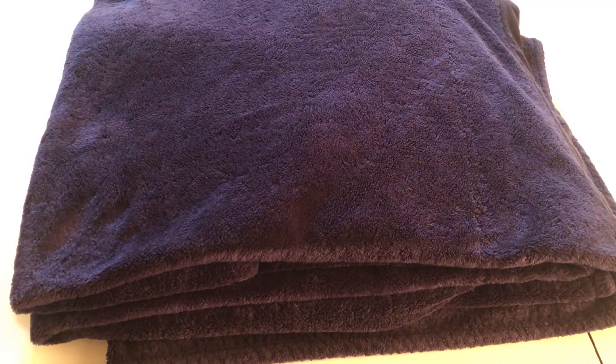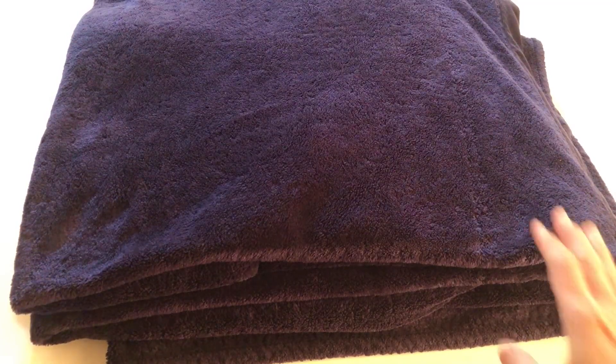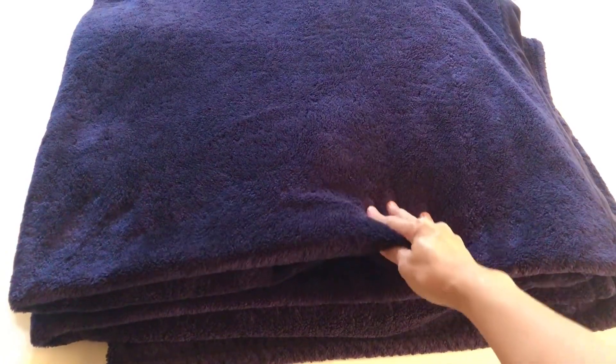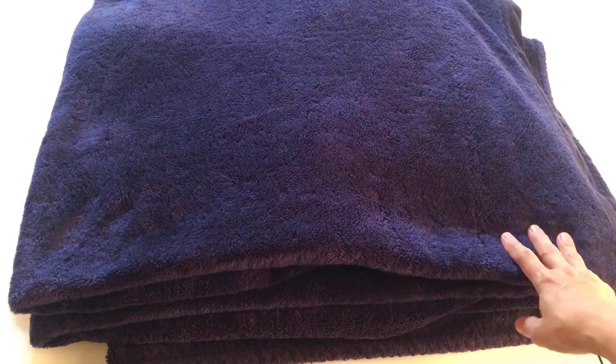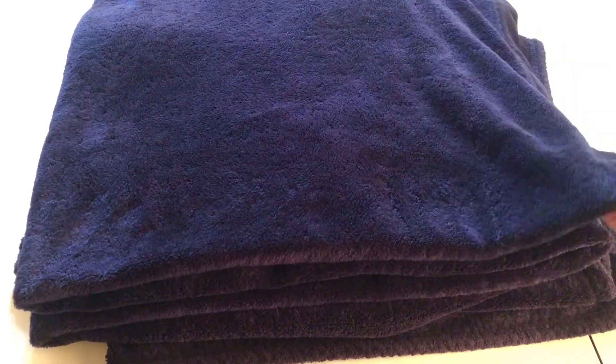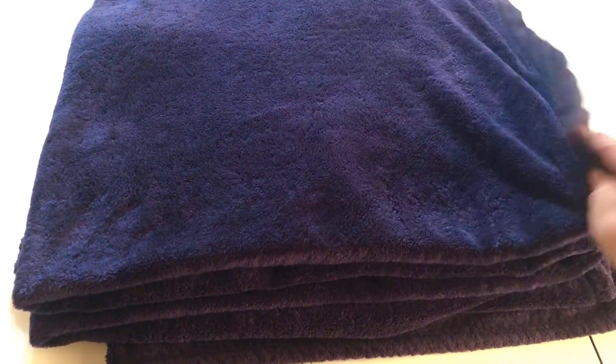Hello guys, this is from Top Tier Reviews. Today I'm giving a quick review for the navy blue Kirkland queen plush blanket in 98 by 92 inches. This is a super size flat plush blanket that we've been using for a couple of years now, and it still has the same excellent quality.